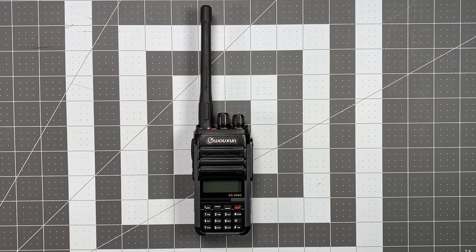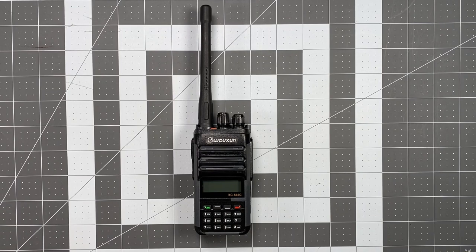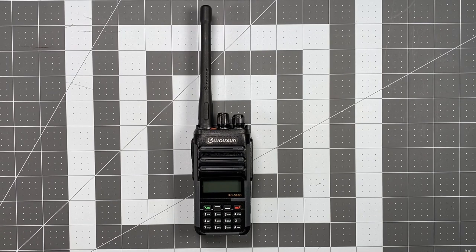In this case, we're going to be taking a look today at the KGS88 Golf, which is a GMRS specific HT with some interesting features. It's a very interesting radio.